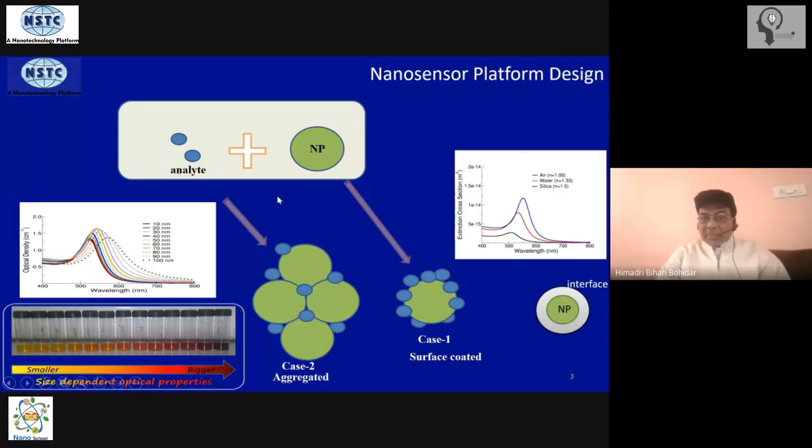All metal nanoparticles have characteristic absorption wavelengths — be it nano gold, nano platinum, nano silver, nano copper, manganese, cobalt, or any other metal. They all have characteristic absorption wavelengths.